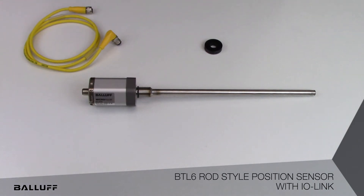Other applications include liquid level monitoring and precision dispensing. Really anywhere continuous position feedback is required, particularly those involving hydraulic cylinders as the prime mover in the application.